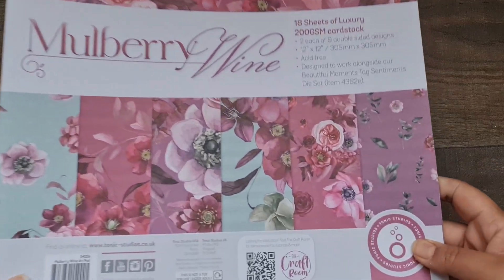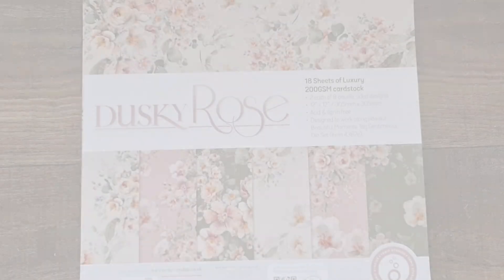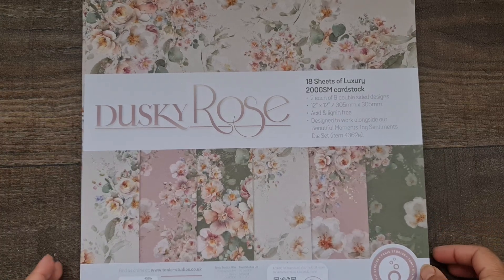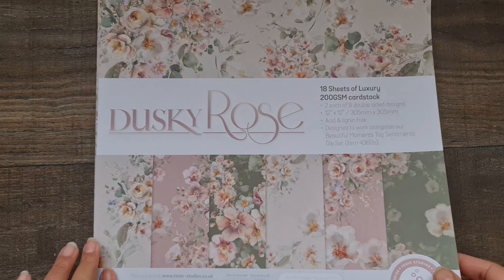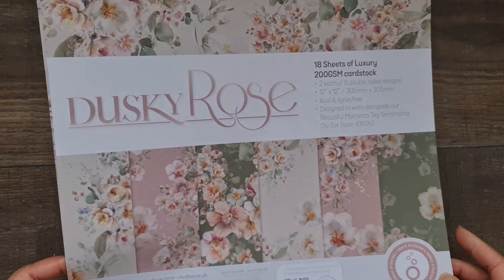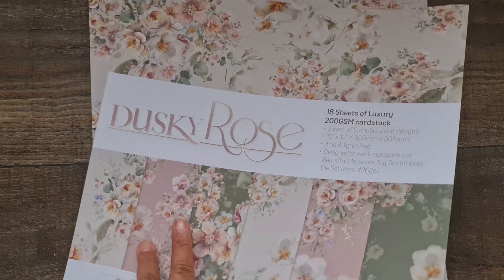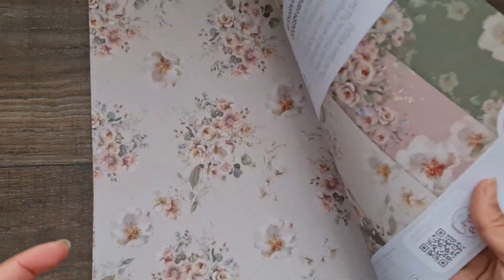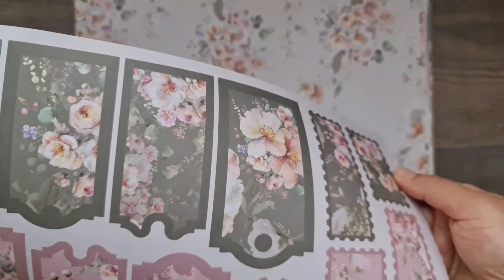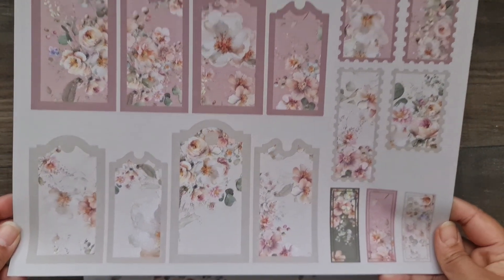So that is the beautiful Mulberry Wine and that's the color combination of your papers. Now let's go on to the Dusky Rose. Here it is — again you get 18 sheets of luxury 200 GSM cardstock, two of each of nine double-sided designs. This one is definitely more suited if you're into shabby chic projects because the colors are so vintage and muted. On the back of the front piece you get the tags again — this green is so nice, it's like a gray-green — and then you've got your pinks, mink, and creams.